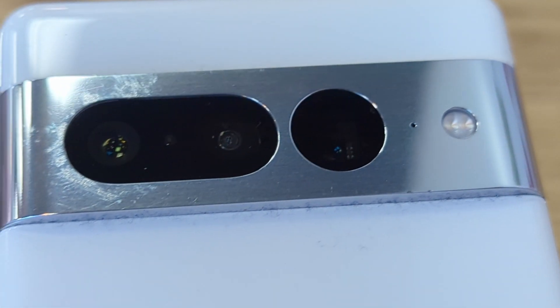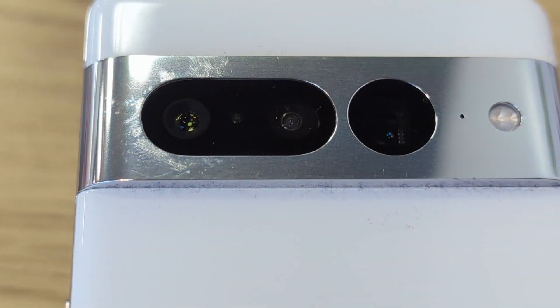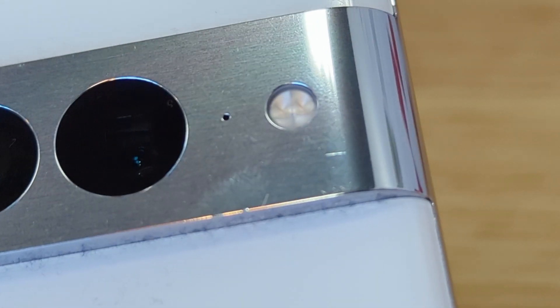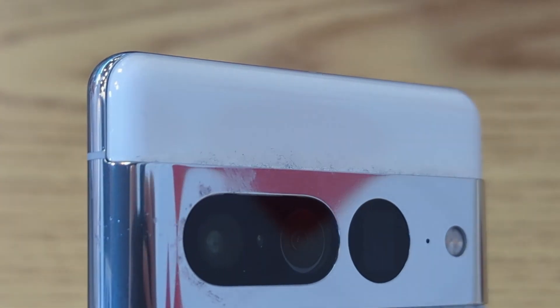Sometimes life happens and it can get scratched. It also accumulates dust around the camera bar — you can see some black dust picking up here. The white model looks a lot better than the black; the black model shows dust accumulation more. The white Pixel 7 Pro still picks up dust, just not as much. So if you're thinking about getting a Pixel, I would not recommend the black — maybe get the white or the cool-looking green. Either way, it's a flawed camera design. We'll see if Google addresses it or keeps doubling down.